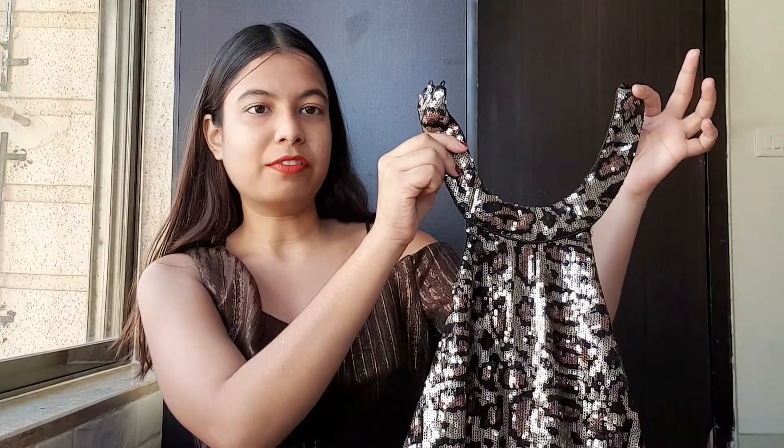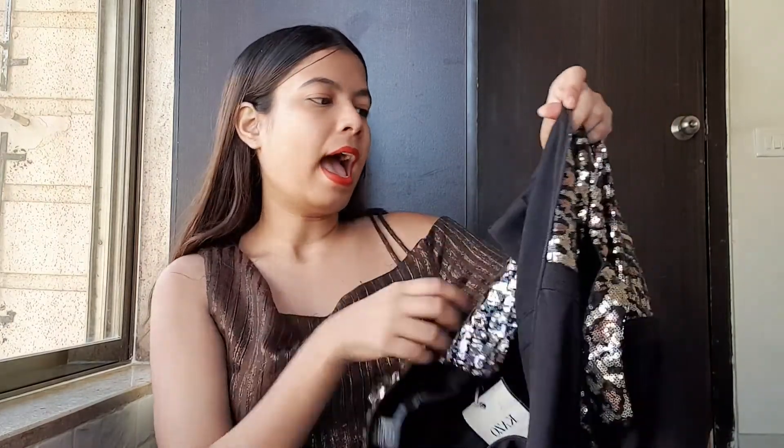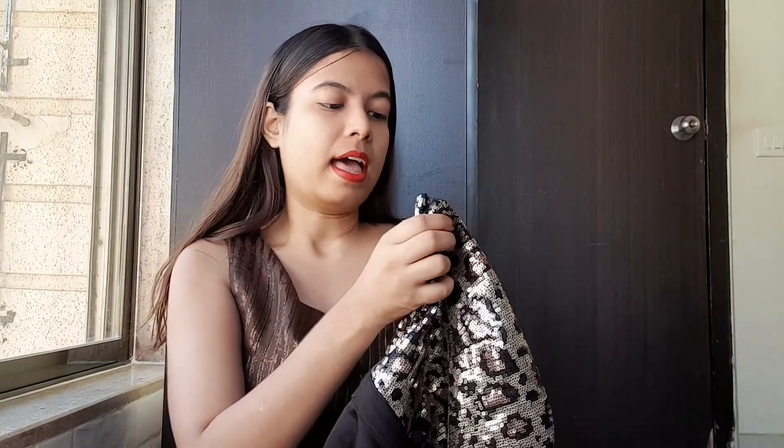So let's start from the top — in the neck area you have this kind of pattern and there are two buttons. Once you wear it, it looks something like this — very beautiful. And then on the side you also have a chain so you can just open it to wear it more comfortably. The material is also very good, which is something I really liked.